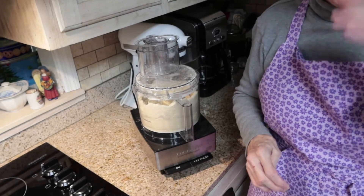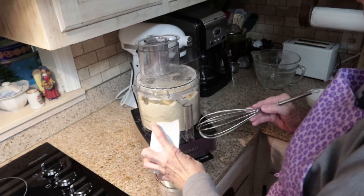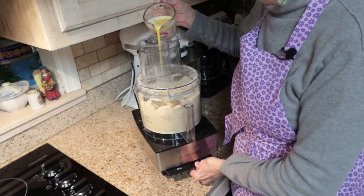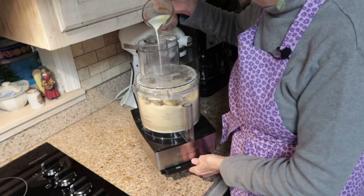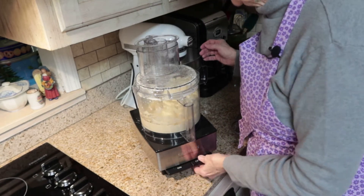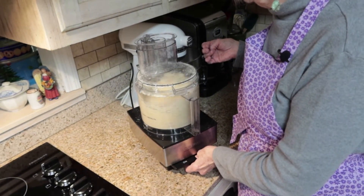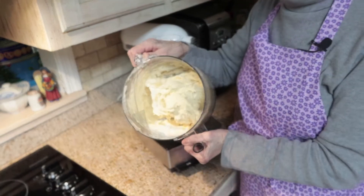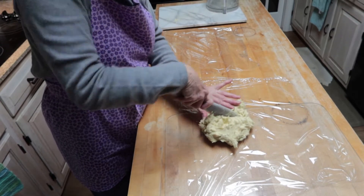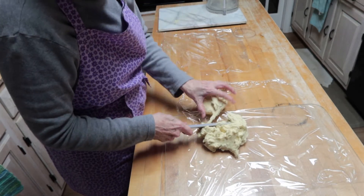Now we want to mix the egg and the milk together. I'm going to blend this egg and pour it in with the milk. I'm going to pulse this as I pour my milk and egg in. I'm going to mix it all until it forms a dry dough. Okay, I have it out of the food processor. Now we're going to split this dough in half, making two crusts out of it, and we're going to wrap it in saran wrap and chill it for about an hour.